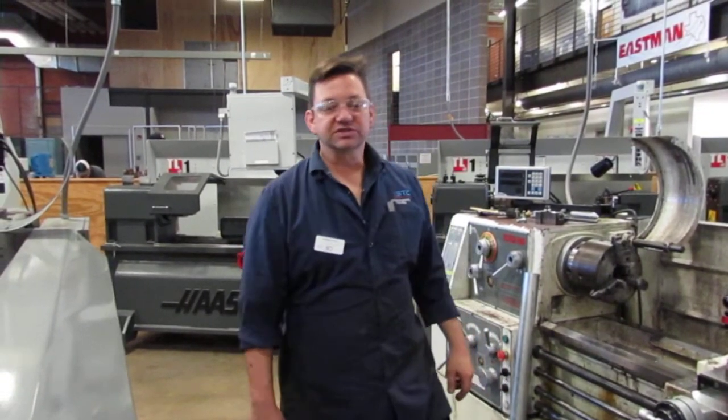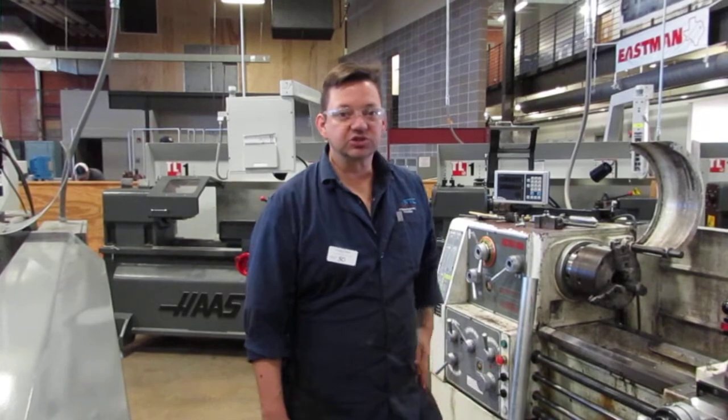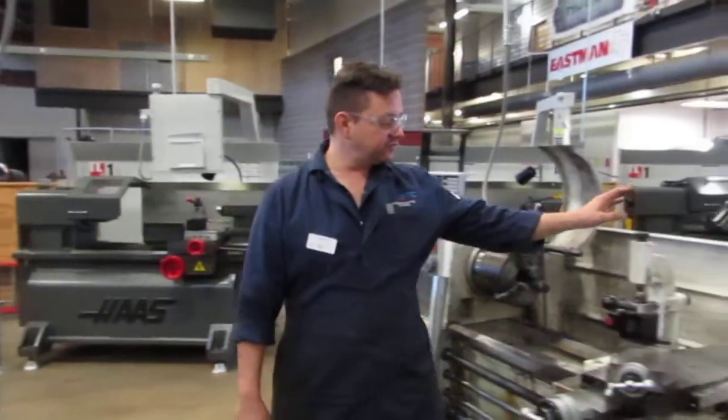Good morning. My name is George Love. I'm an instructor at Texas State Technical College in Waco, Texas. I'm showing my students the following rest today.